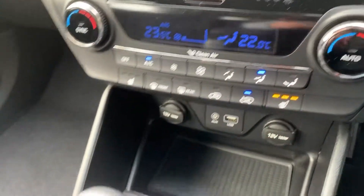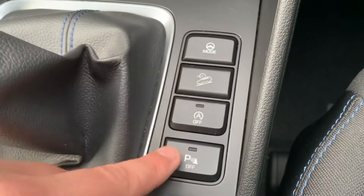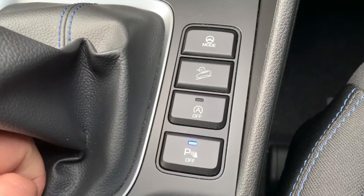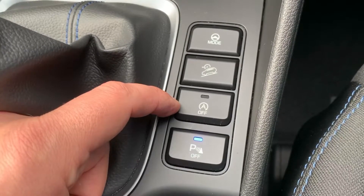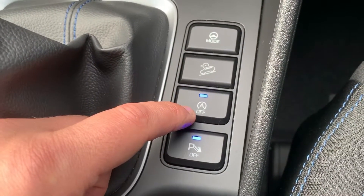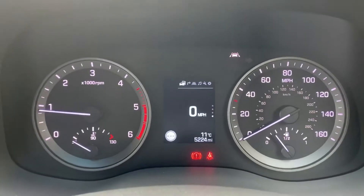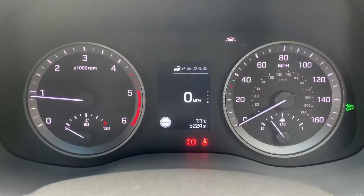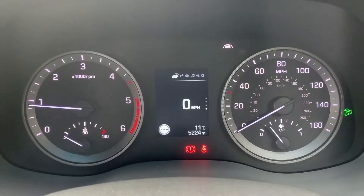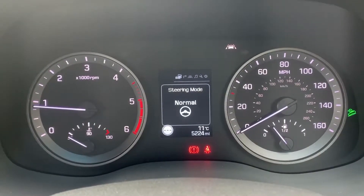Under that we have two 12-volt charging sockets as well as the auxiliary and USB inputs. We have a six-speed manual gearbox. These buttons here: starting from this one, you can turn off the parking sensors. This car's got stop/start, which means it's designed to cut out when stationary in traffic to save you fuel — this button turns that system off. The next button turns on downhill brake control, and that green symbol comes on to the right hand side of the speedometer. The one above that will turn the steering mode from sport to normal.